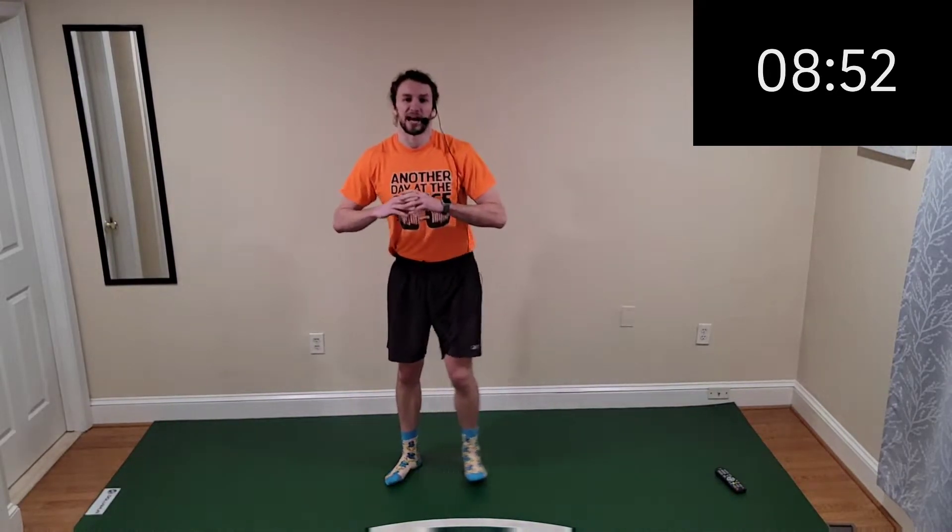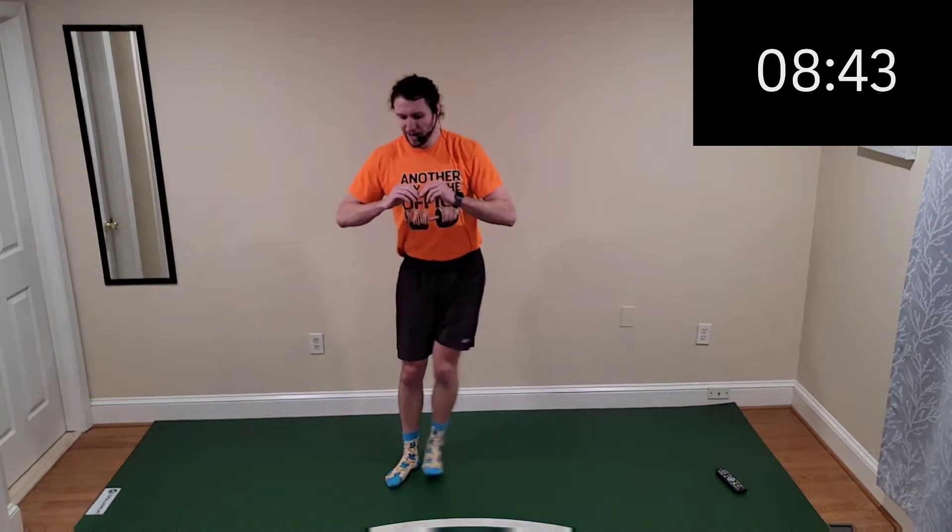Time to switch it over — left side, side lunge. We're already one minute down, we have nine to go, so pick up the pace because these 10 minutes go by fast, my friends. We want to make sure we're getting a good workout in.